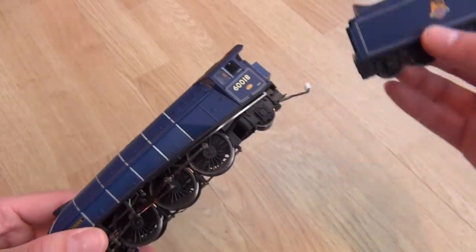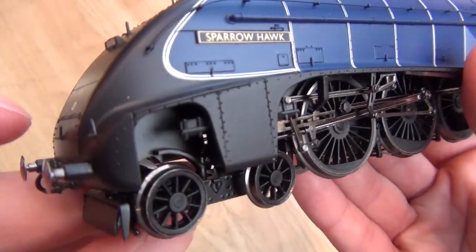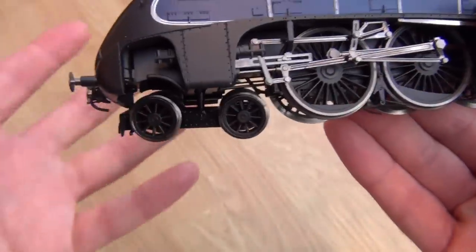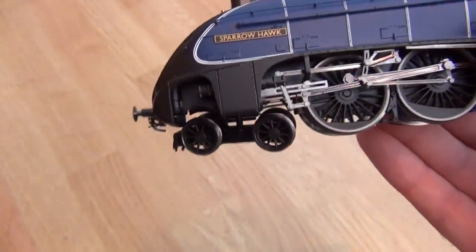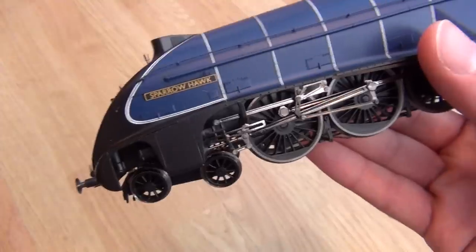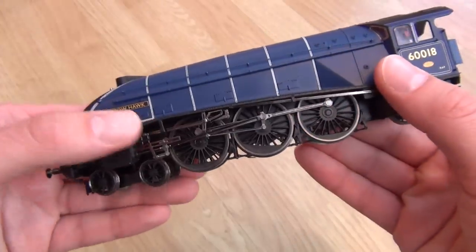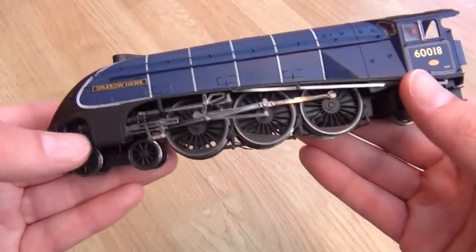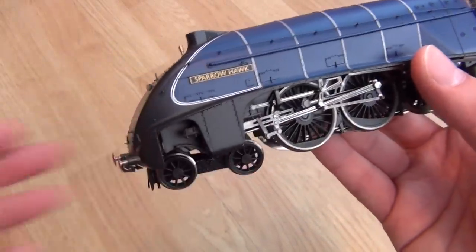If I just disconnect the tender, we can have a closer look at the actual locomotive. We've got a nicely freely rotating bogie at the front — those are the leading wheels. They help with weight distribution, axle loads, and basically guide the locomotive around bends and over points. And then you've got your main driving wheels. The configuration, as you can see, is four-six-two — and that's known as the Pacific wheel arrangement.